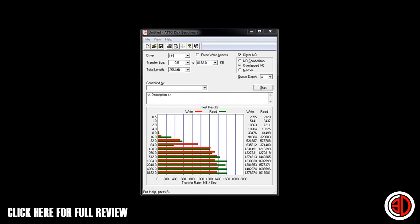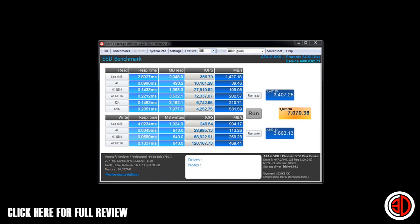Moving on to ATTO — looking down the right-hand side you can see reads and writes start to spike near the bottom. We were seeing writes of up to 1,400 MB/s, and on that same run there was also 1,600 MB/s of read, so it performed phenomenally throughout that test. Moving over to Anvil, which shows IOPS as well as reads and writes, we saw a solid 1,400 MB/s read and just shy of a gigabyte per second on the write.